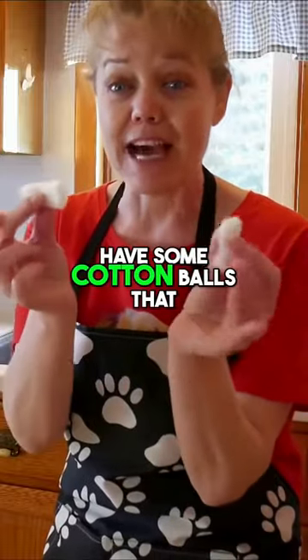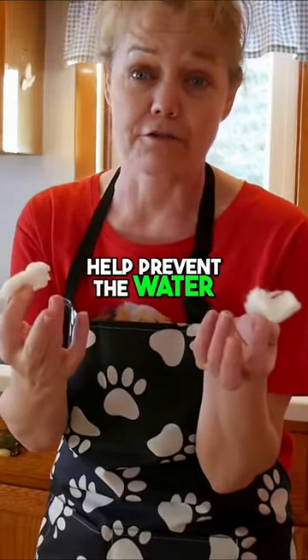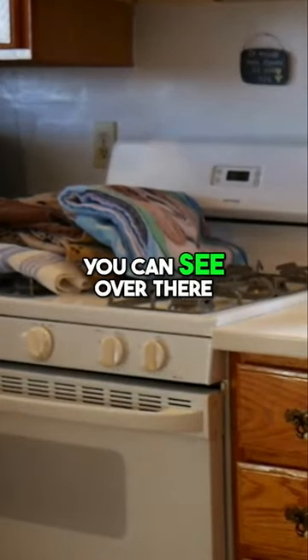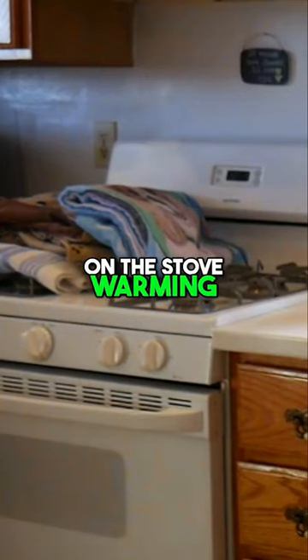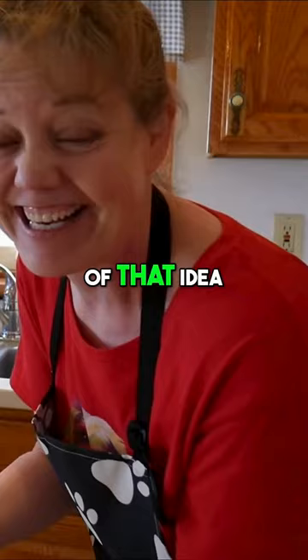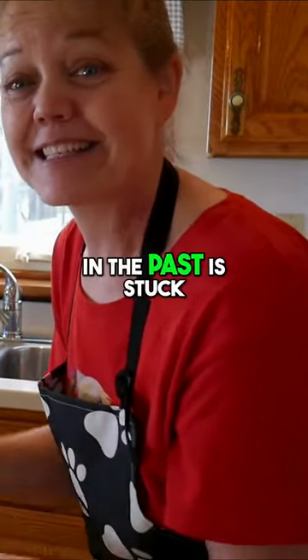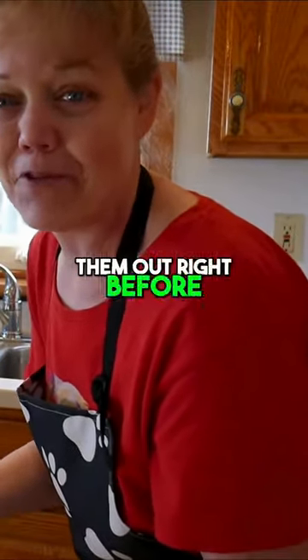We're also going to have some cotton balls that I'm going to stick in her ears to help prevent the water from getting in there. And if you can see over there, her mom has the puppy towels on the stove warming up to stay nice and toasty. How sweet is that? I never thought of that idea. But what I've done in the past is stuck them in the dryer, let them tumble around, and pulled them out right before I needed them.